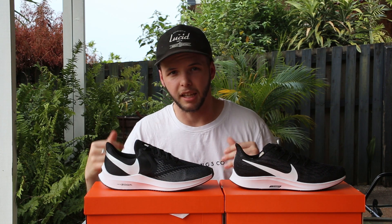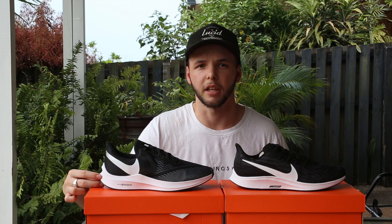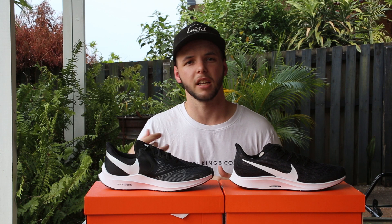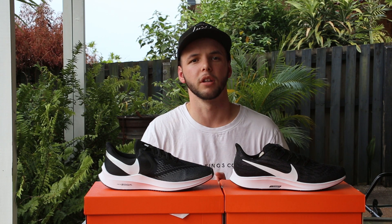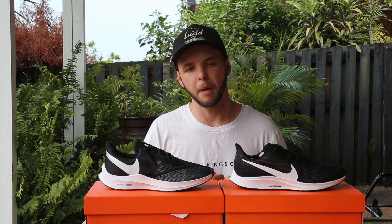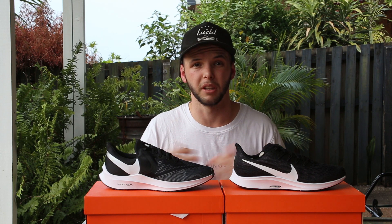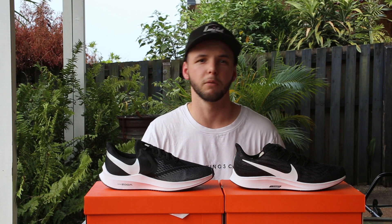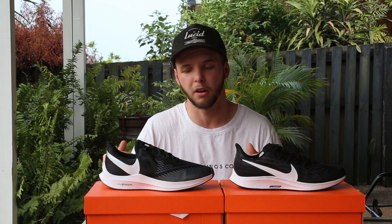Looking at the heel on both of these shoes, both have kind of gone for that bevel as well as that flare around the heel. That's supposed to limit heel striking in the shoe — so instead of your heel striking and then slapping down, it's supposed to roll you onto your forefoot a little bit better. A lot of people, if you're a little bit heavy, you're still going to chew out of the heel in both of these. If you're someone a little bit lighter running around 60, 70, even up to 75 kilos, you should be sweet in these guys.